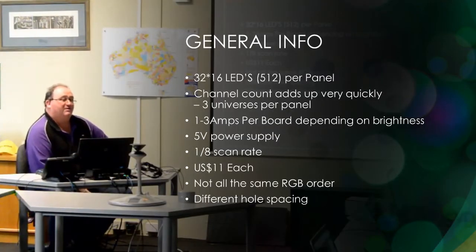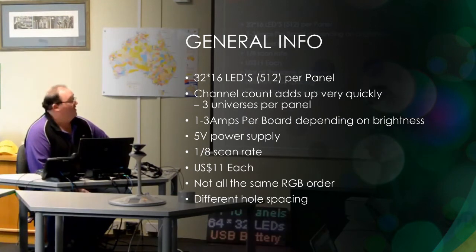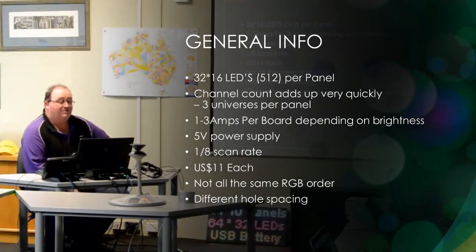32 by 16 LEDs, so they're 512 LEDs per panel. That's three universes. It starts to light up very quickly — somewhere between 1 and 3 amps, depending on the brightness.